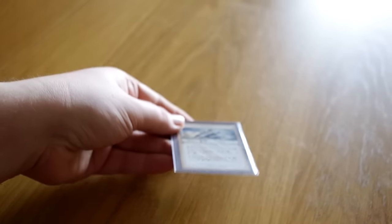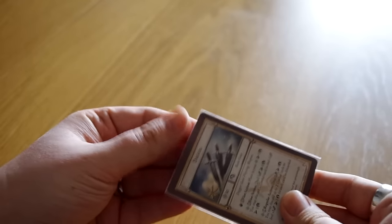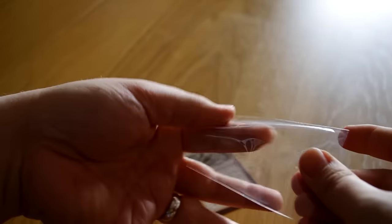As you can see, there are visible traces on the sleeve. Now let's get rid of the sleeve. As you can see, it's not damaged.